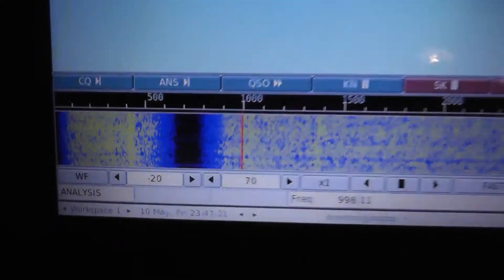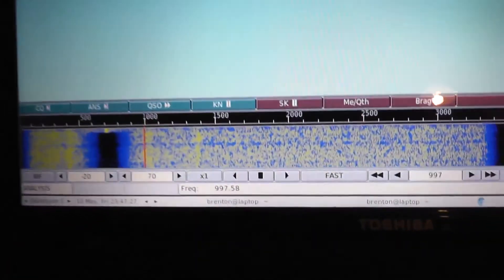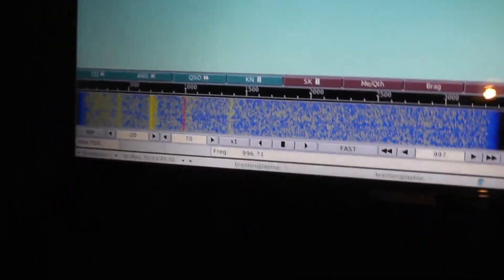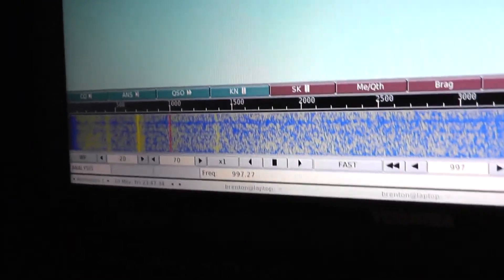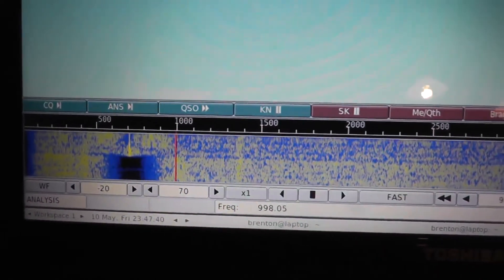And if we look on FL Digi, you can see that's very, very nicely notched out. There it is on the waterfall — there it is manually notched, and there it is with the automatic notching.